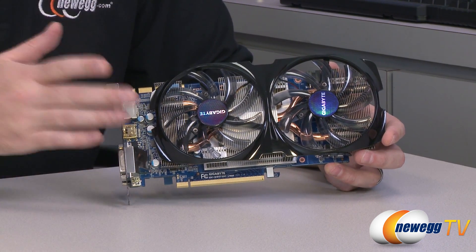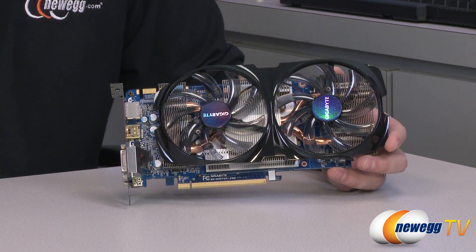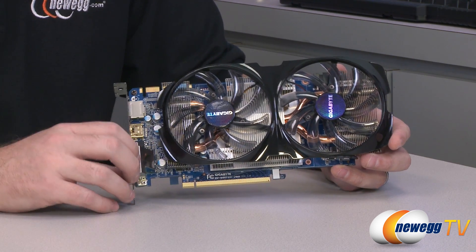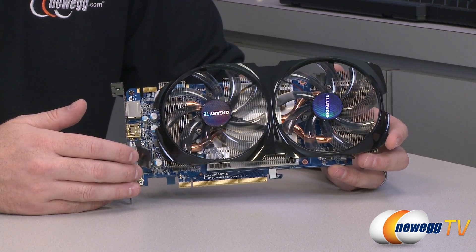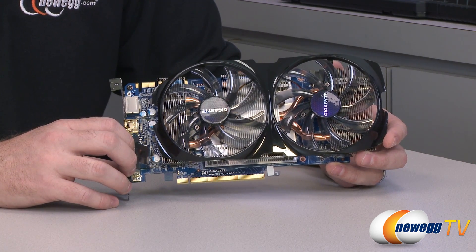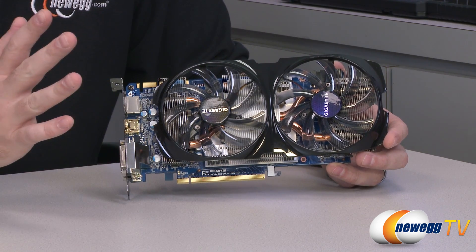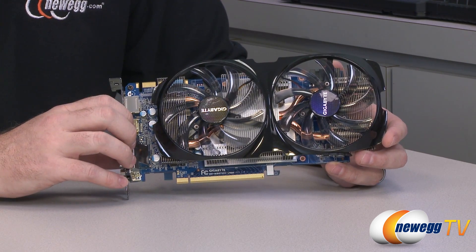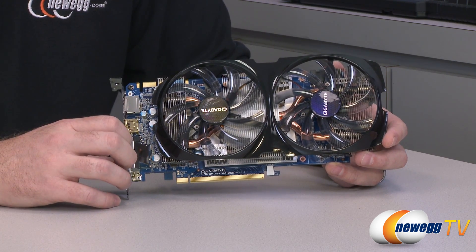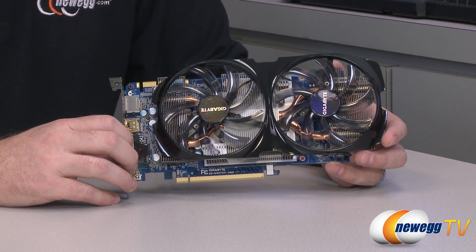CUDA cores are pretty handy for GPU compute tasks. For benchmarks, I set this card up with an Intel Core i5 3570K processor and a Z77 chipset motherboard, which I'm guessing will be a very popular configuration for this card. I also tested a high-end GTX 580, which is the single-GPU flagship from NVIDIA's 500 series. The 580 does have a 384-bit memory interface, which gave it an edge in some tests with higher anisotropic filtering and anti-aliasing.